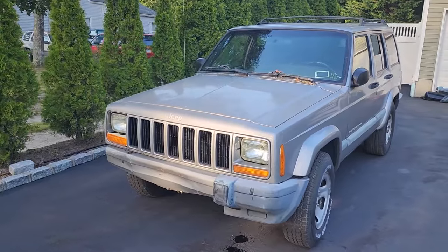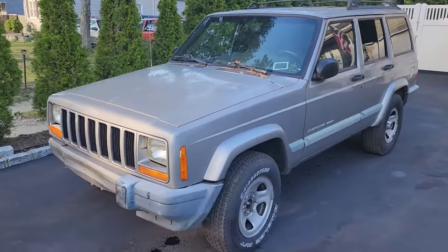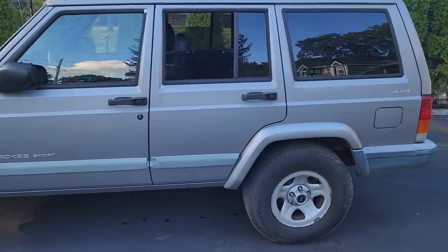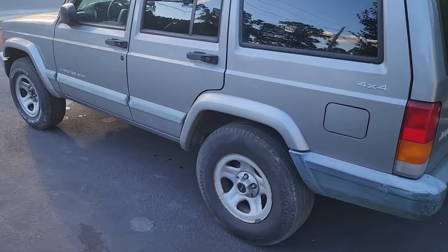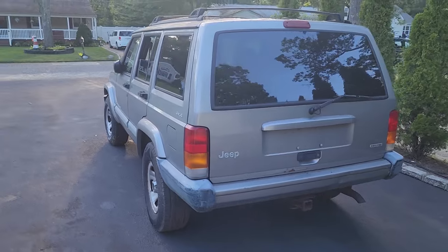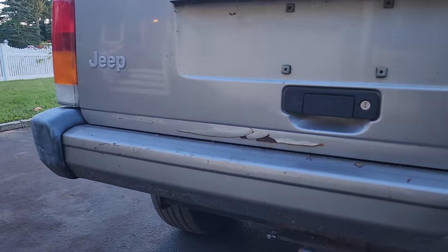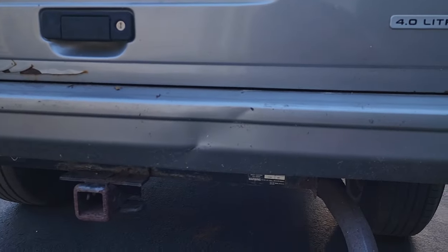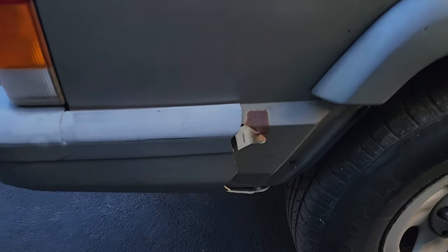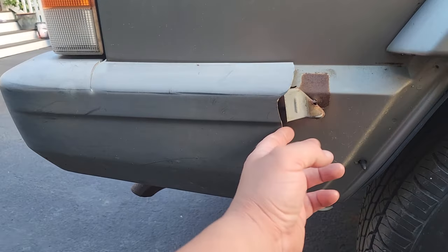Alright, so we got ourselves a Toad XJ — it is a 2001 Jeep Cherokee Sport. It's got a very base trim package. It's got the budget steely wheels — those are gross. We got a little bit of rust in the tailgate, no big deal, I'll sand that down and repaint it. We got a little ding in the rear bumper, not a big deal at all. We got a bashed up rear bumper end — looks like somebody squeezed by too tight, peeled it away, cracked it.